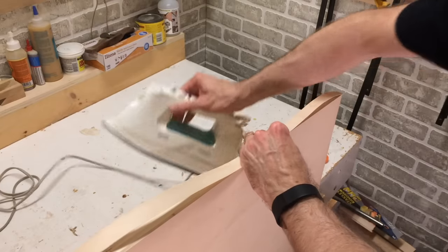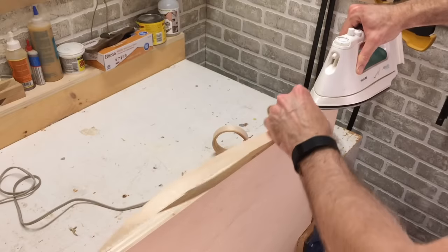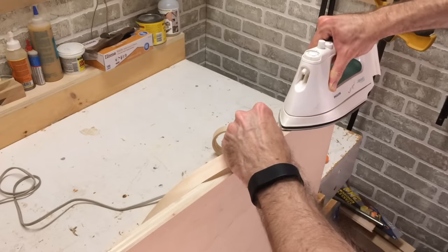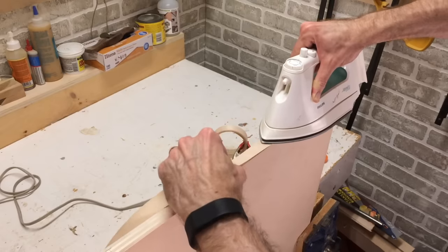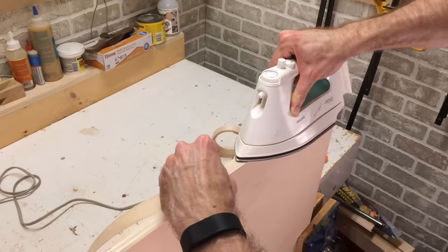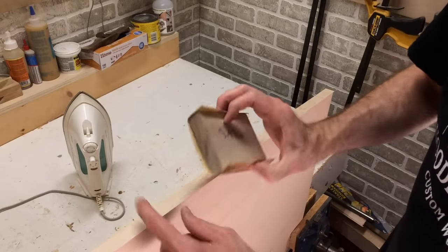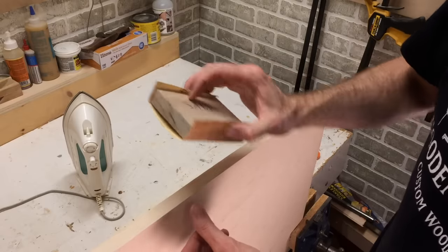With the iron set to a cotton setting with no steam — you want a dry iron — set this on here and make sure that it's centered as you go. I start at the very end and just slowly work my way pushing down and helping to squeeze out that glue. The iron activates the glue and it sticks to the edge of the plywood. Once the glue is dried and nice and cool, you can then trim the edge. You can sand it off if you don't have any tools to plane down the edge — a sanding block will work.